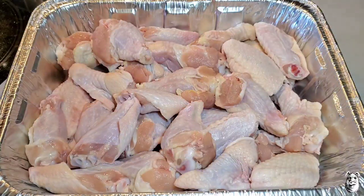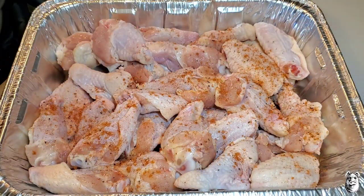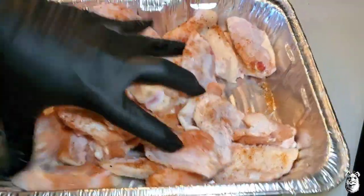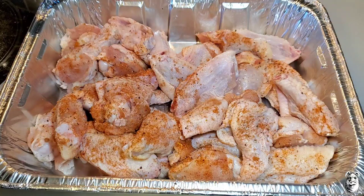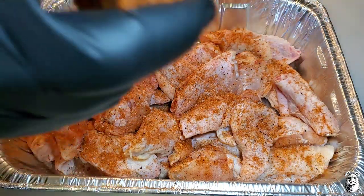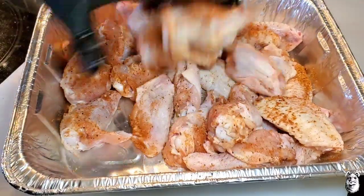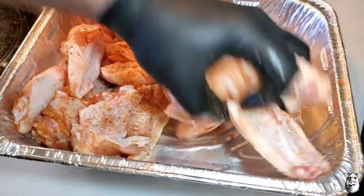I'm not using any binder here, but you can if you want. I hit them with a little bit of Sang's stir-fry oil just to get them covered up, give them a mix, and hit them with the rub again. I'm going to let these chill in the fridge for a little while, then I'll meet you out at the grill.